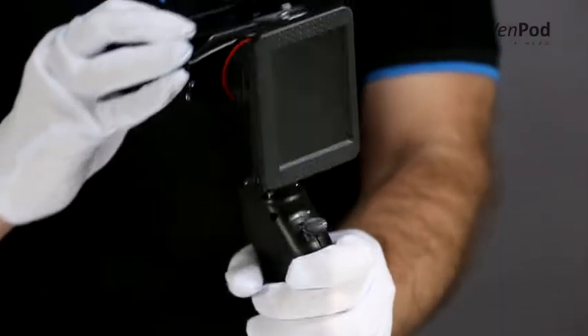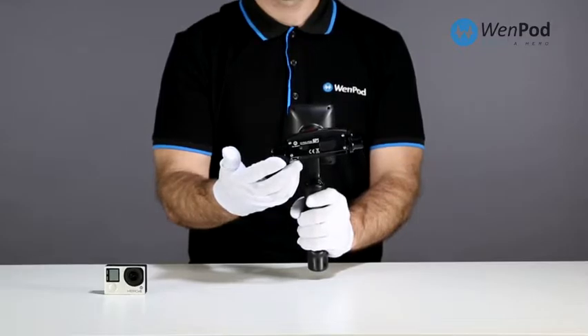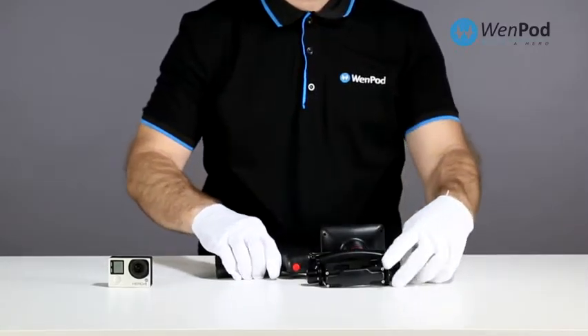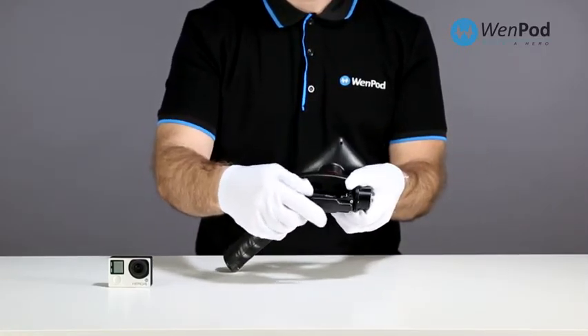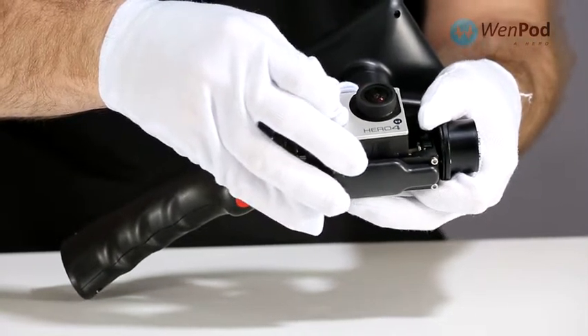Next, install the GoPro. The GP features a live monitor that is connected to the GoPro through the USB output. Be sure the USB port lines up with the connection with the GoPro lens facing out.